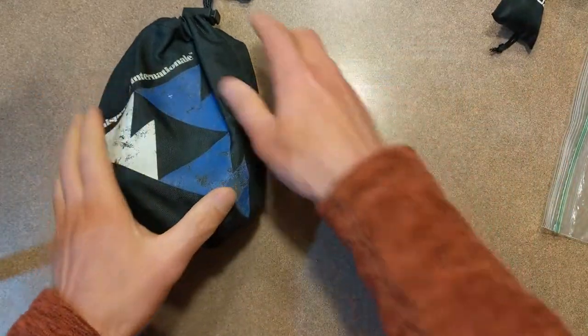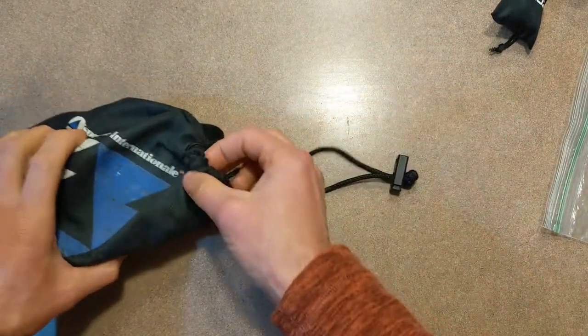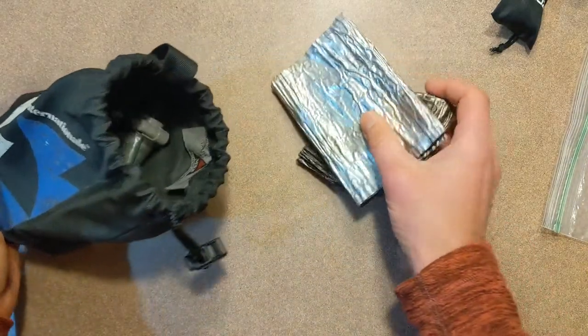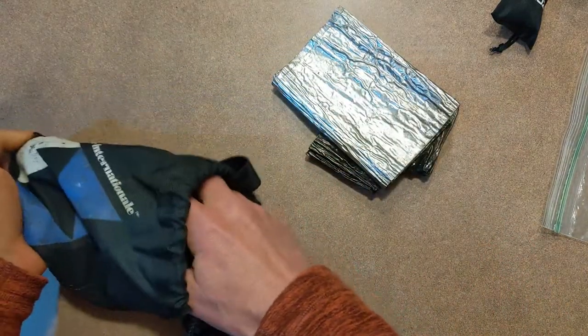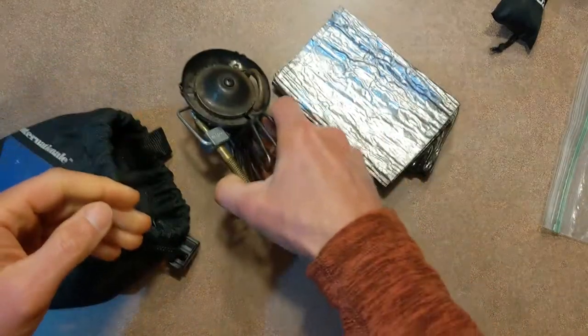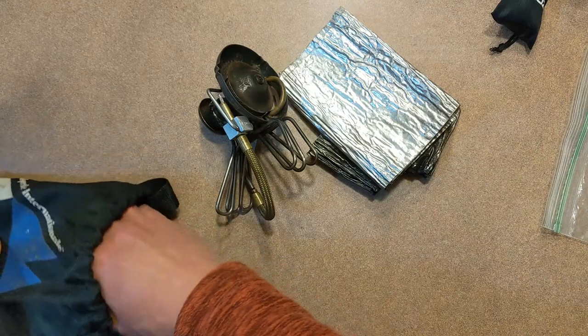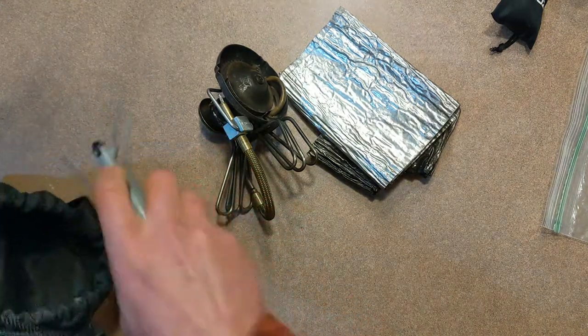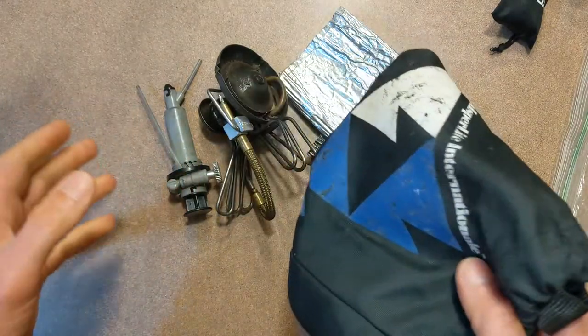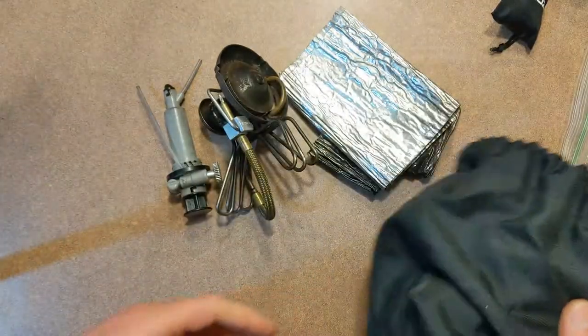The older style, the white gas — these stoves are heavier, but they're super reliable. They are field repairable, the fuel has a lot of high BTUs per volume, so even though you're carrying a heavier stove, if you're using this over a long period of time, you're carrying less fuel.